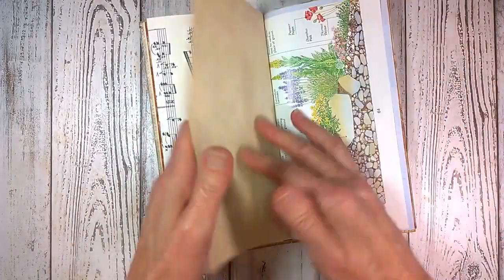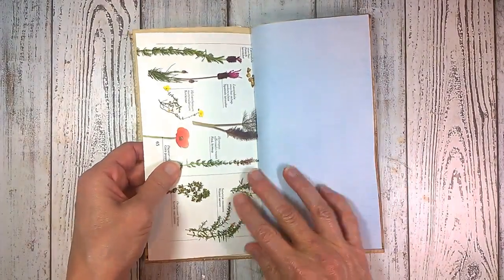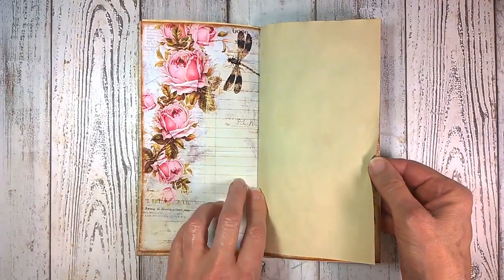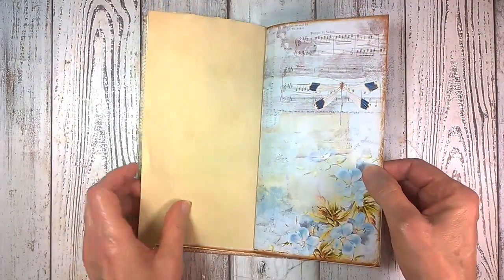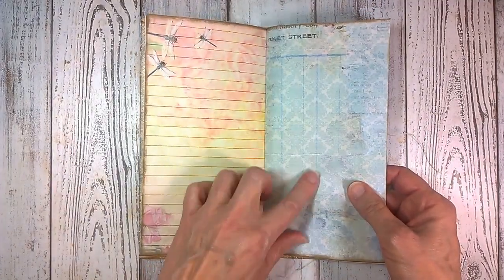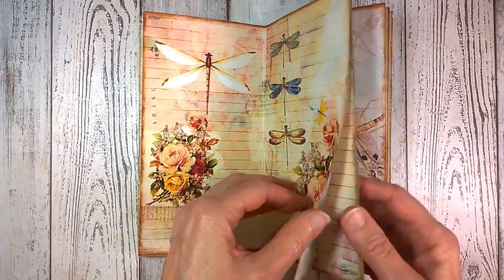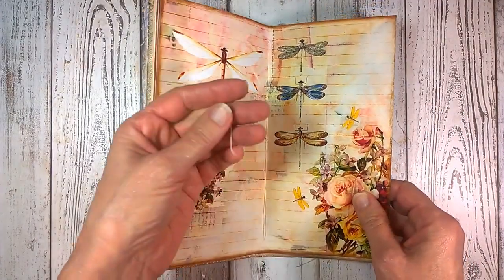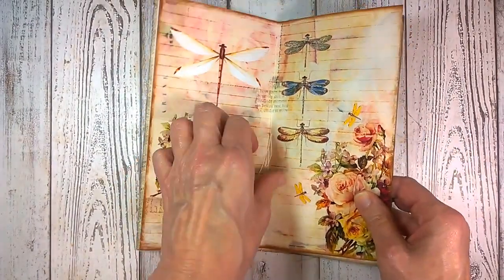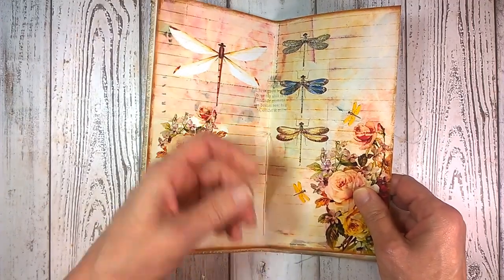I'm going to fold out a page from a gardening book — beautiful roses, lots of roses in this book. And these blues and these coral colors are just really stunning. This is the middle page. I've left these really long, so if you want to put a charm on them you can, or you can just nip them off about half an inch from the center and they'll be fine.